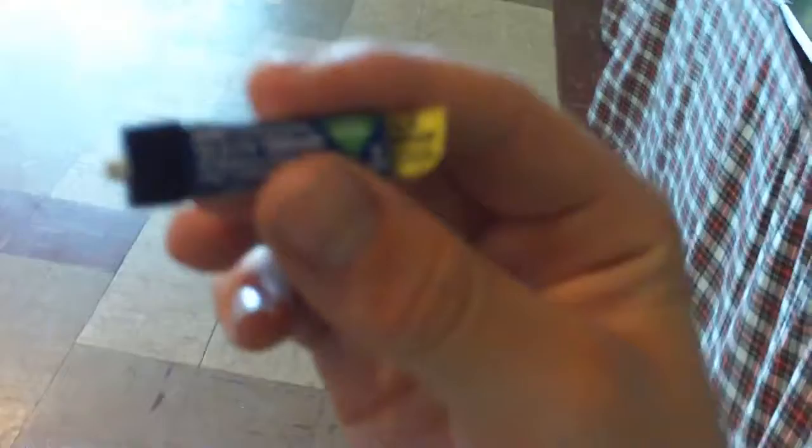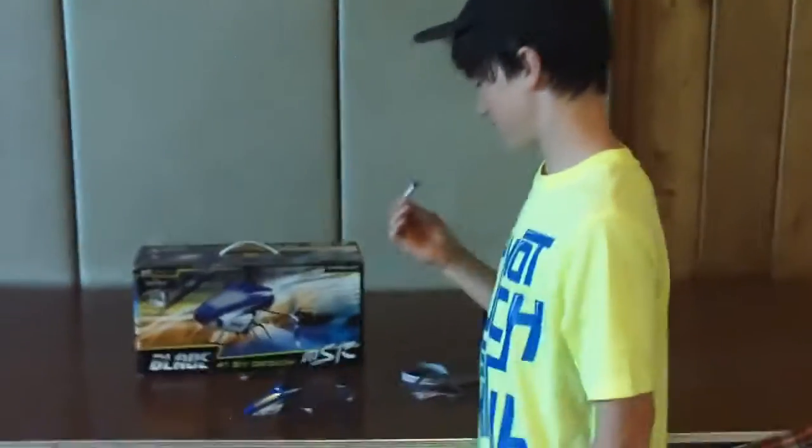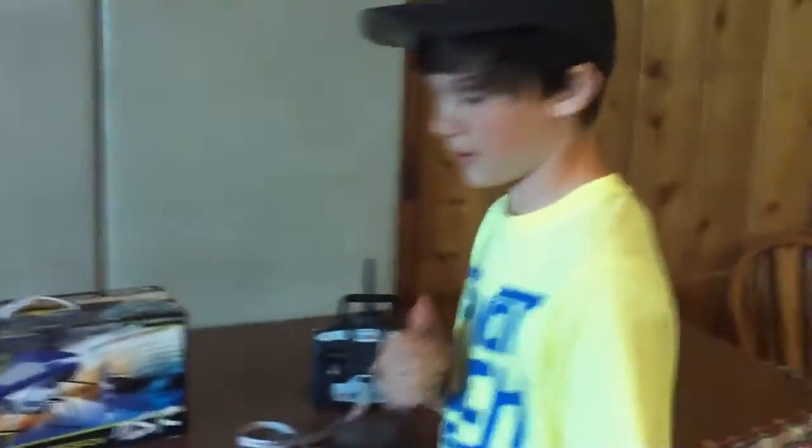There's not even a scratch on the blade or the canopy. We're going to get off an E-Flight 1S 3.7V 150MAH 25C one-cell LiPo battery. Check out Part 2 to see it fly. See ya.